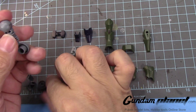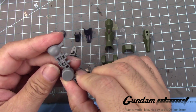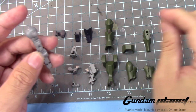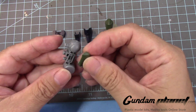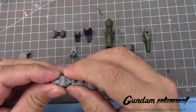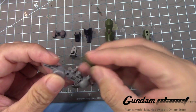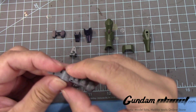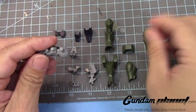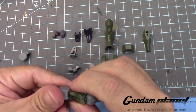Put that through here, this part, and this part here. Next, you take this detail part and put it through there. There we go. And this one goes here, covering this part, like that.